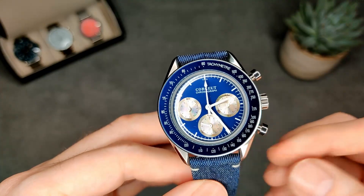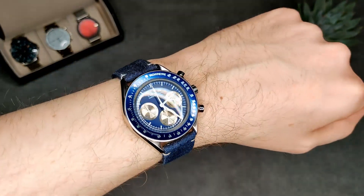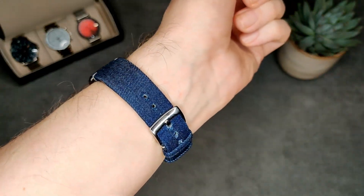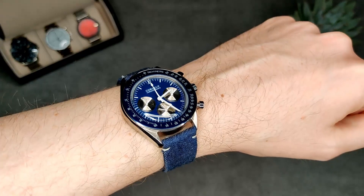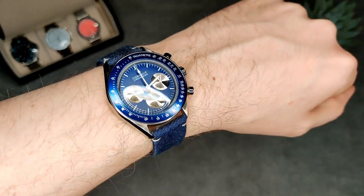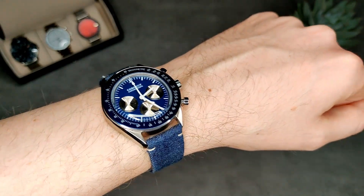This is what it looks like on my 7-inch wrist. It does look really good and wears nicely. I do really like this strap and I think it goes well with the watch. If you get the black one that comes with a black strap in the same denim style. That's pretty much it — thanks for watching and I'll see you in the next one.